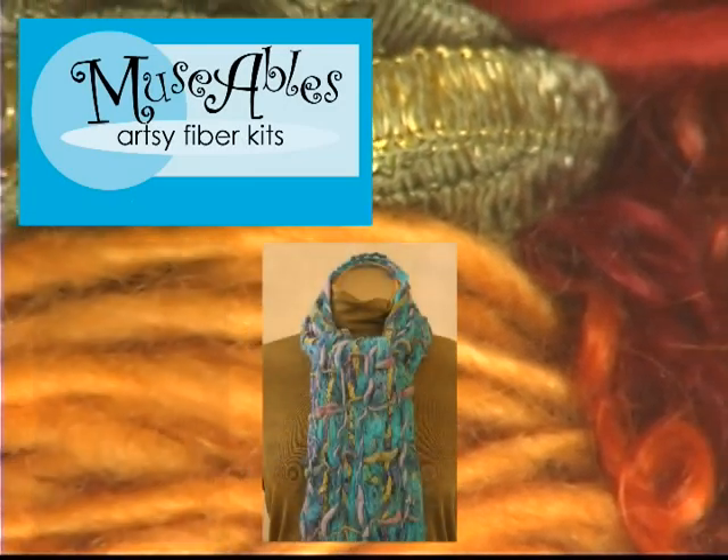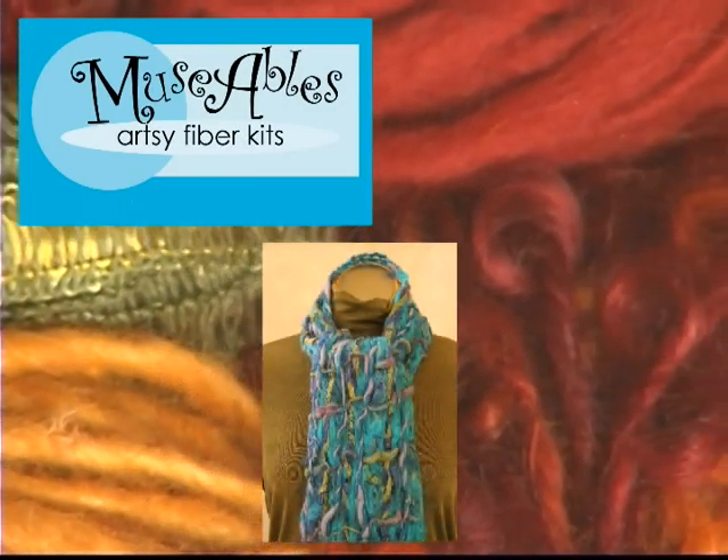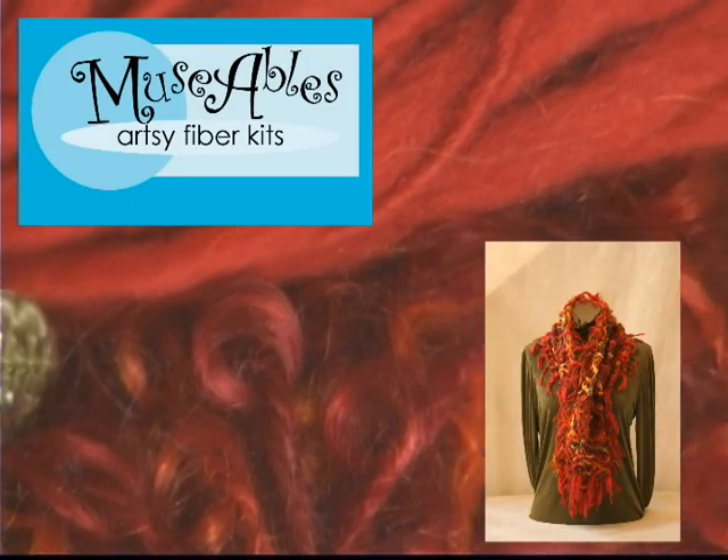Welcome to the world of musables. With a little instruction, you'll be making your fiber art masterpiece in no time.